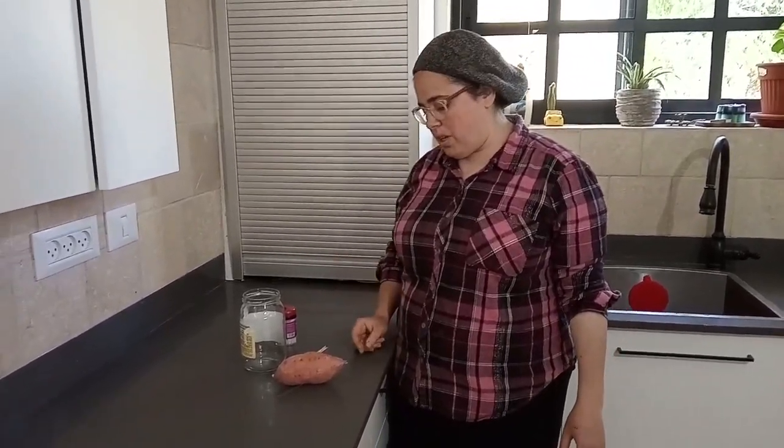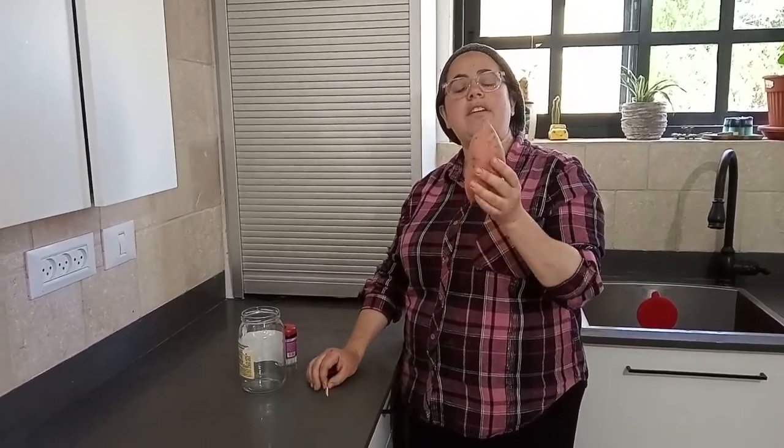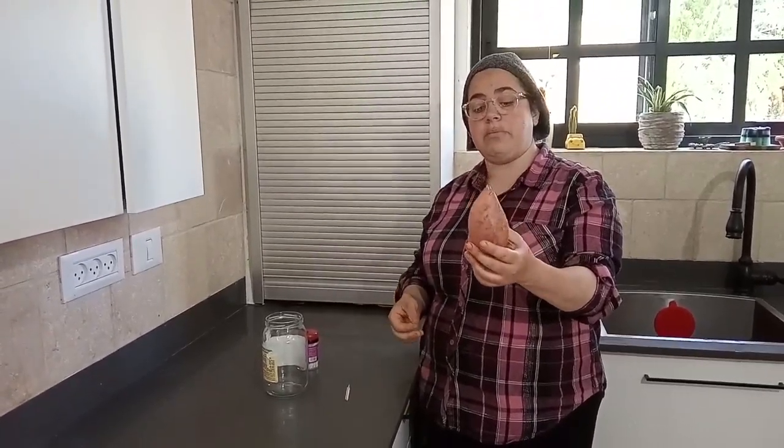Good morning, everyone. We're back in the kitchen for another kitchen demonstration. What we're doing today is planting sweet potatoes. Who doesn't like sweet potatoes? What we want to do is grow more sweet potatoes. Even if you don't want to grow them in the garden, you can turn them into a pretty house plant that grows in a vine. Really, really pretty.